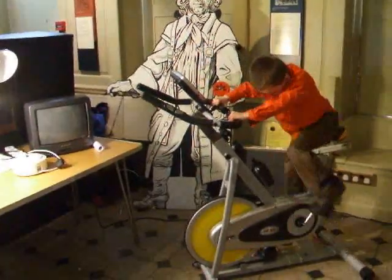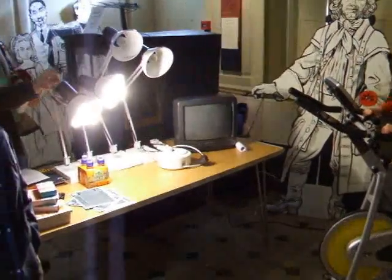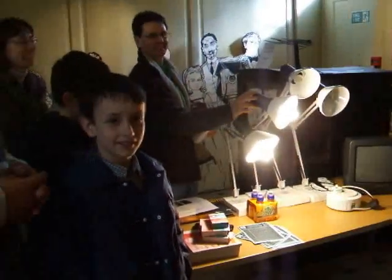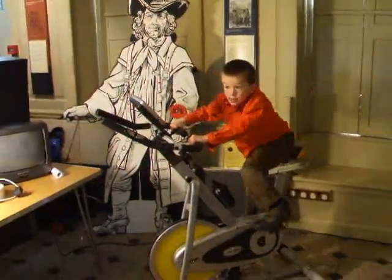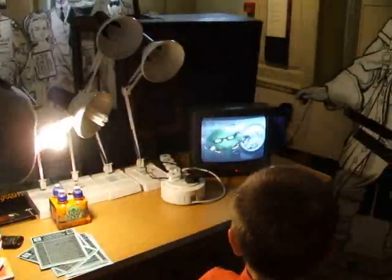Keep pedalling. Keep pedalling. Great stuff, marvellous stuff. Keep pedalling. Nearly there. A few more seconds. A few more seconds. Keep pedalling. Yeah, yeah, yeah.